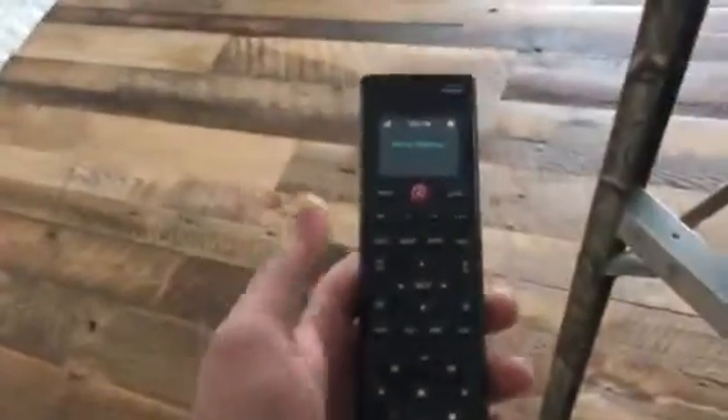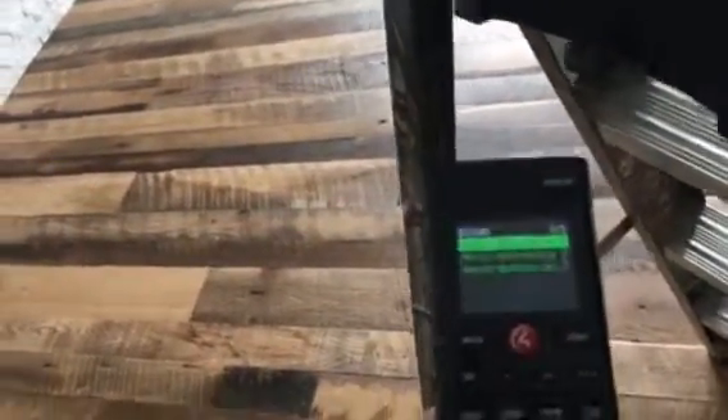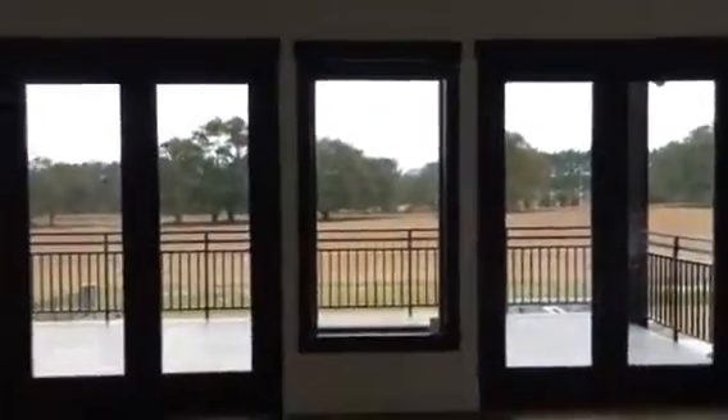Here's our Control 4 remote. If we go to list, comfort, blinds — there's our first blind right there. We're back to our Navigator. Come down one. Down she comes.